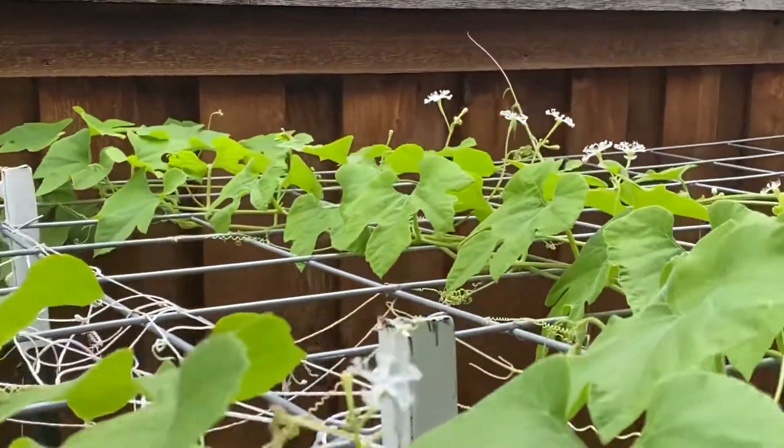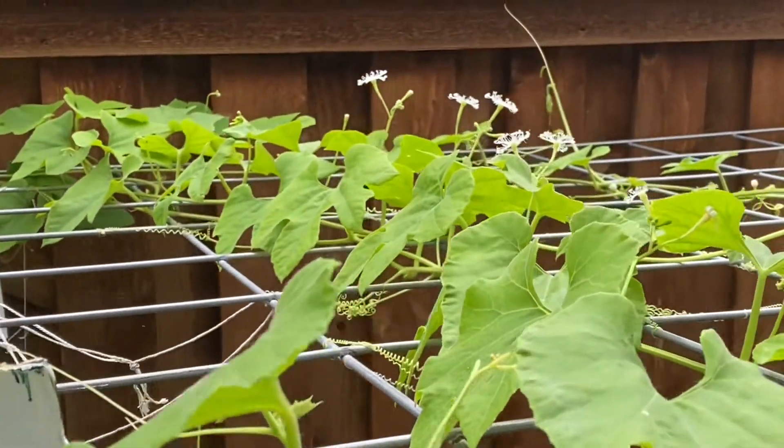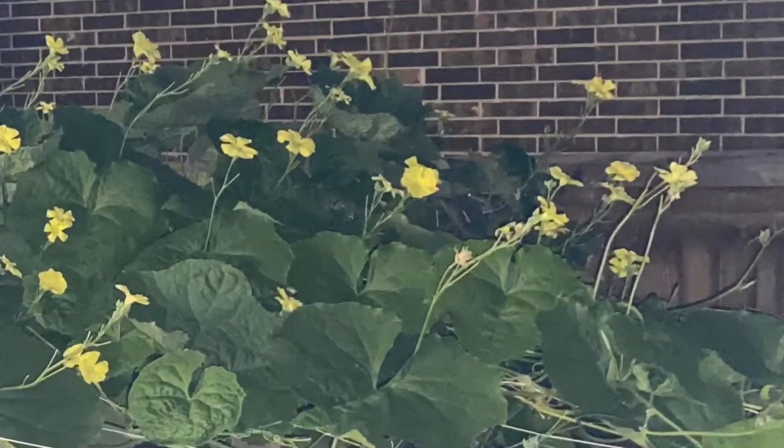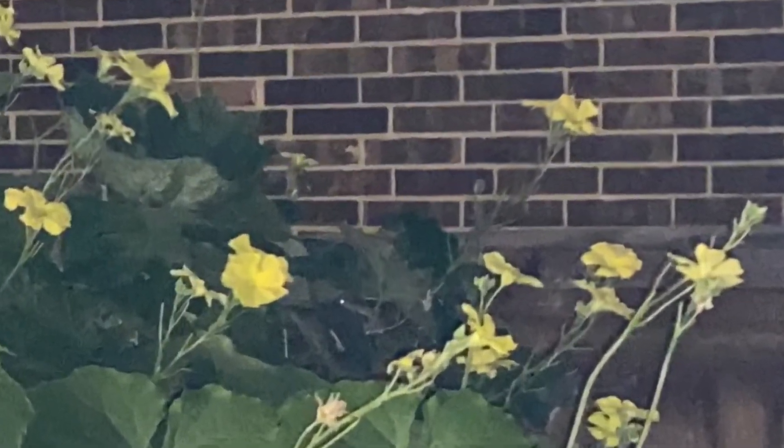One of the reasons could be all the flowers are male. Yes, you heard right. But in some plants, there are separate male and female flowers.